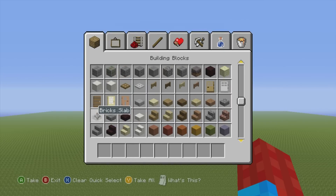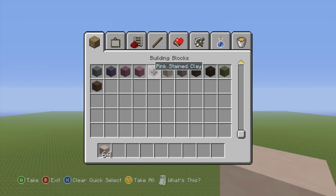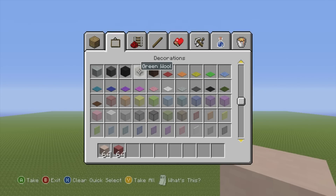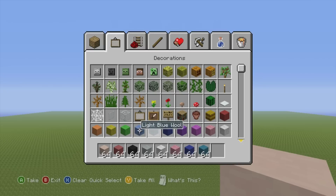Moving on to ShadowLady. If you want to make her, here's what you're going to need. You will need some white stained clay and some pink stained clay. Then grab yourself some black wool, some light grey wool, then some white, pink, dark blue, cyan and some light blue wool. Unfortunately, we will need a few more colors later on, but we'll just have to grab those as we need them.